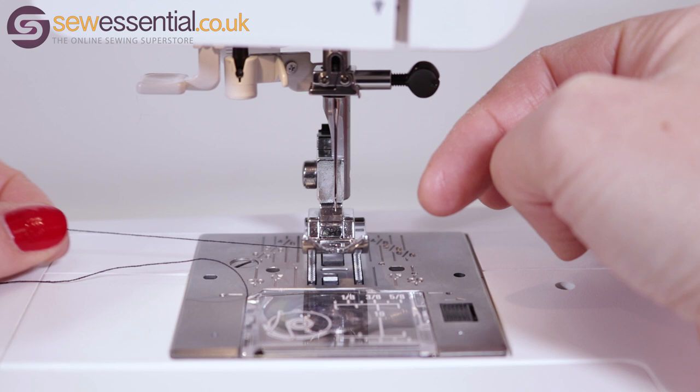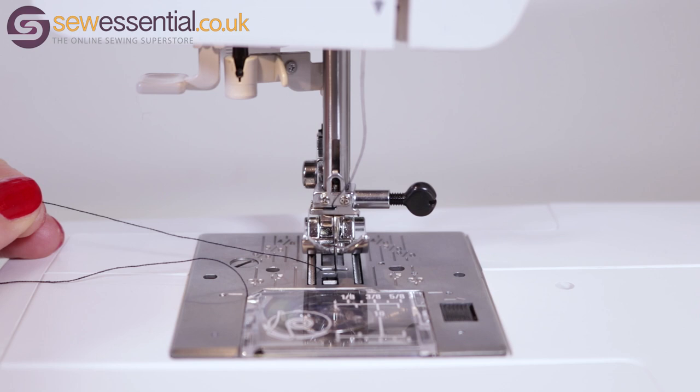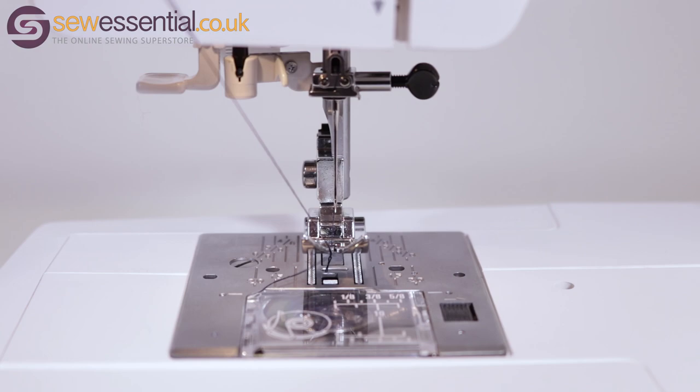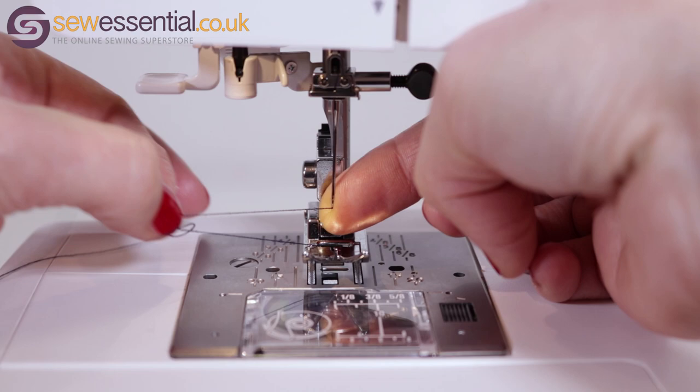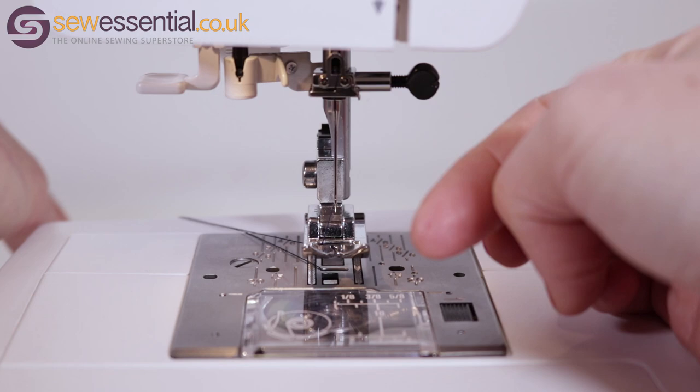Now you need to bring the bobbin thread up. Hold the end of the needle thread, turn the hand wheel one full rotation towards you, then draw the needle thread towards you, pulling on it to bring the bobbin thread up. Pull the remaining bobbin thread through by hand, untangle the needle and bobbin thread if necessary, and then pass both threads underneath the foot and towards the back of the machine.